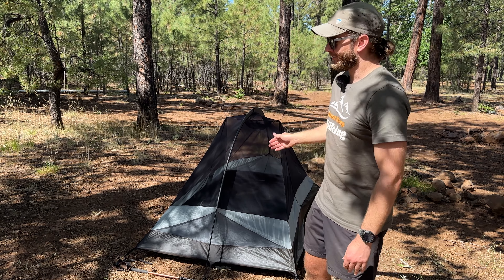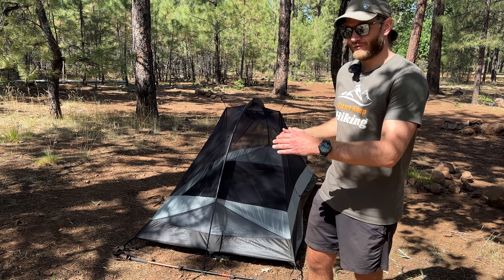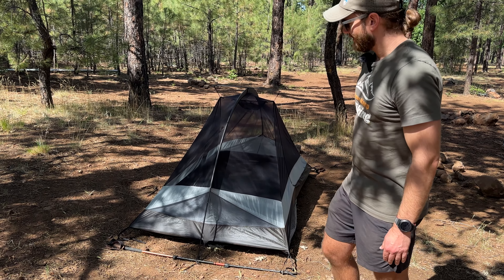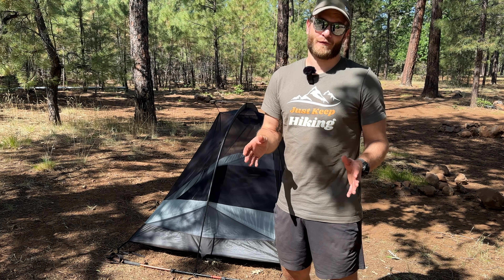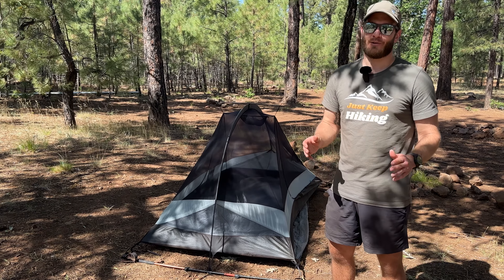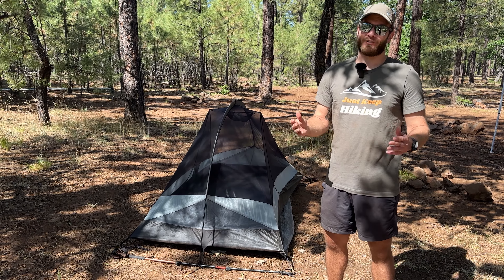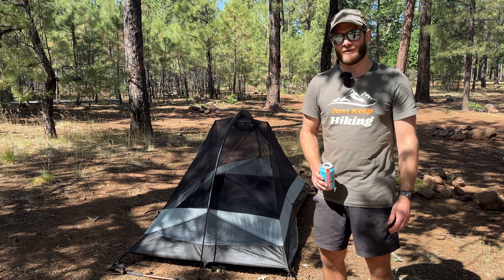So that about sums it up for the Tarp Tent Double Rainbow Double Wall. The reason I went with this tent over others is because it's got a true 50-inch wide floor for two people, great ventilation and stargazing with all that mesh, and you can set it up in freestanding or non-freestanding modes. If you're in the market for a lightweight two-person tent, I would definitely put this on your list of considerations. I don't see a lot of Tarp Tent reviews on YouTube, so I figured they were due for one — they're putting out a lot of really cool products and I'm excited to try more of their tents in the future. But that's going to do it for now. Until next time, I'll see you out on the trail. Cheers.